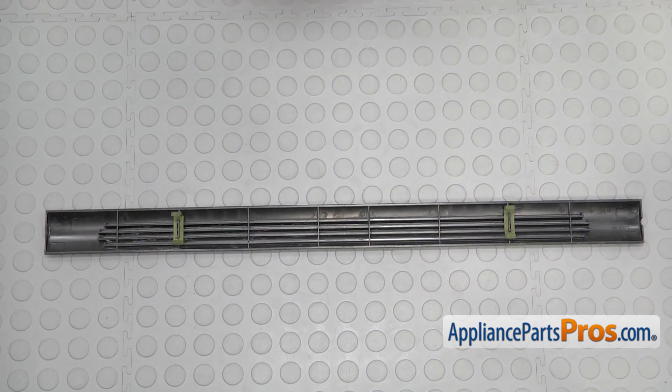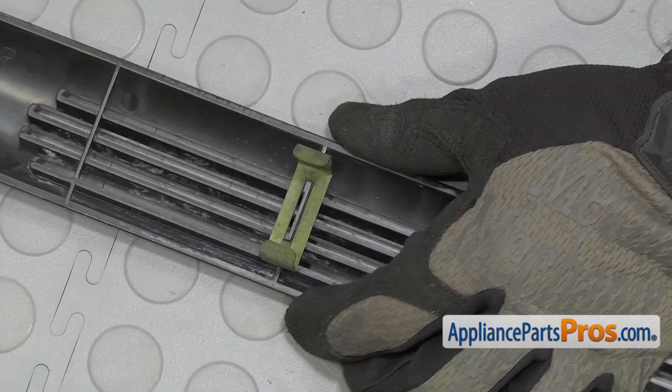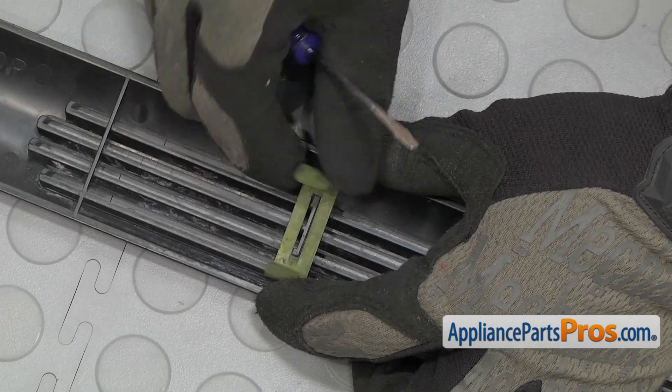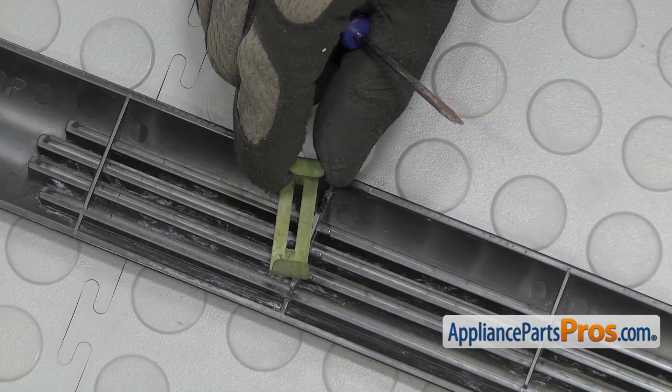Now that we have the grill off, we have to take the mounting clip off. There's one on each end and they're both changed out the same way. We're going to use a small flat-head screwdriver to work the clip off. Once you have one side off, just push it down and pull it off. Once you have it off, we can change the part.